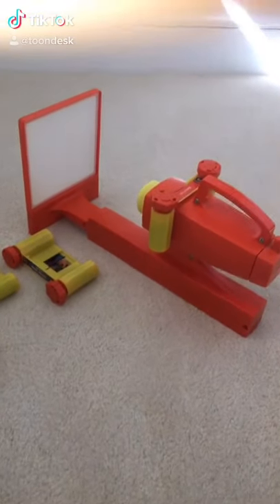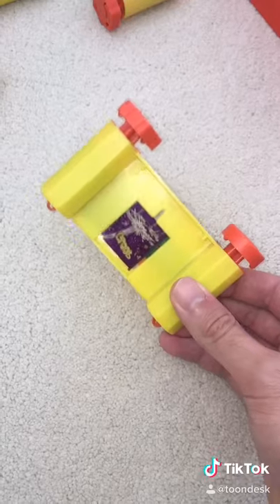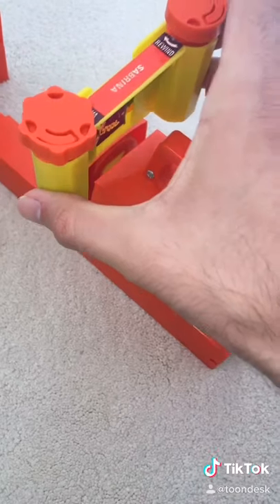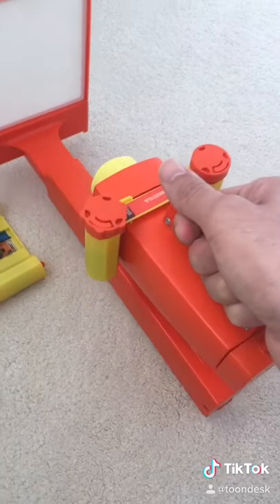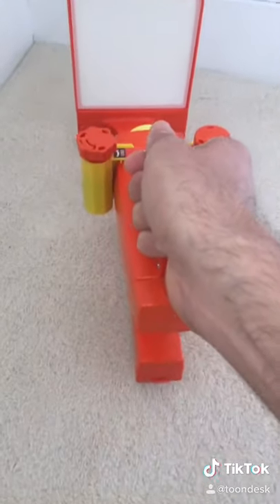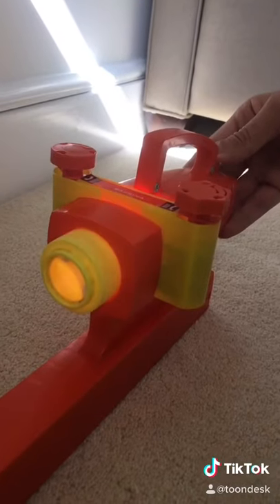Wow, this is Sia Show! It's a toy movie projector from the 70s! You take a film cartridge, feed it into the slot, move the unit to a place where it's dark, press the button, and the projector lights up.